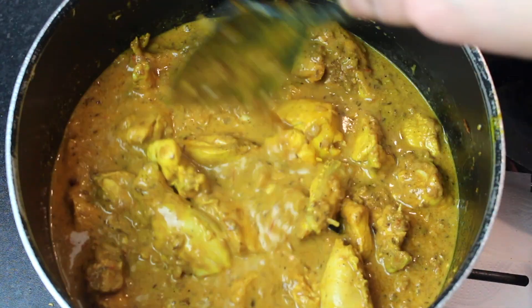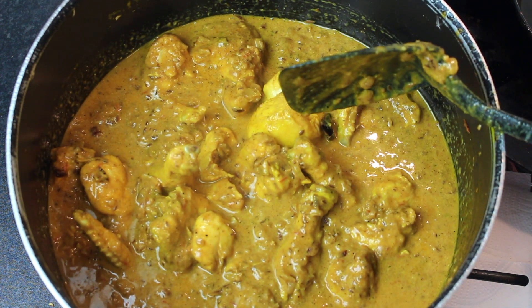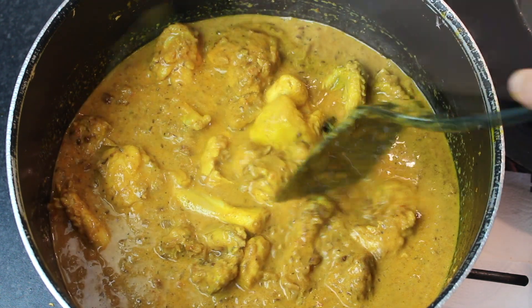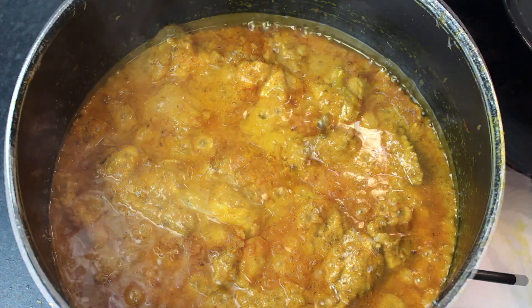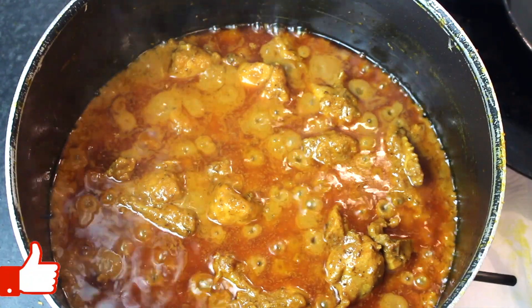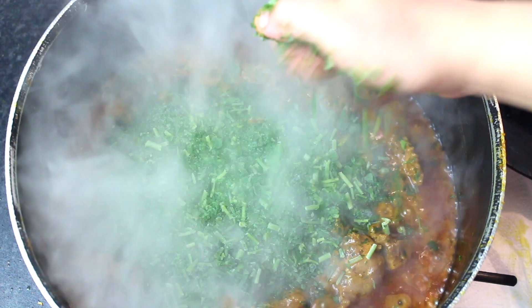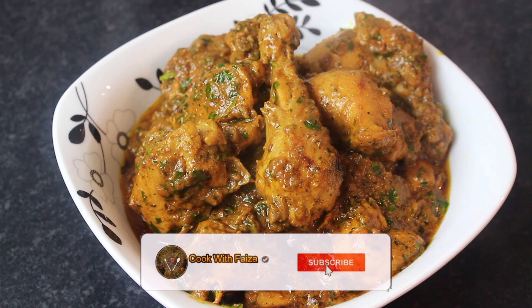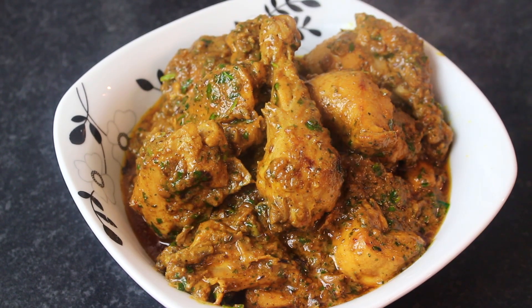Mix it in with the cream. Turn the flame to high, then cover and cook on low to medium until the chicken is tender. Once the chicken is done, turn the flame to high for a few minutes to finish. We will serve this dish with rice, butter, spinach, and garlic.